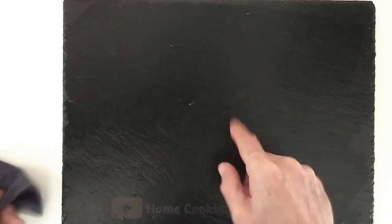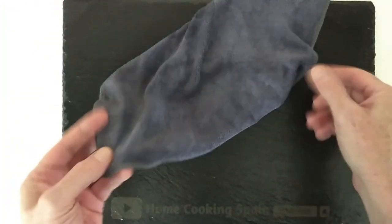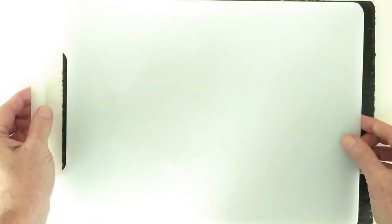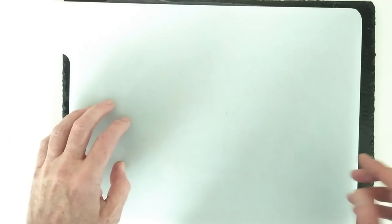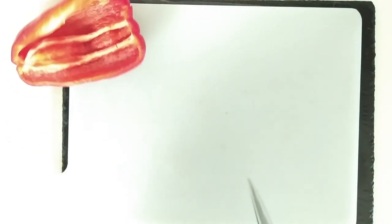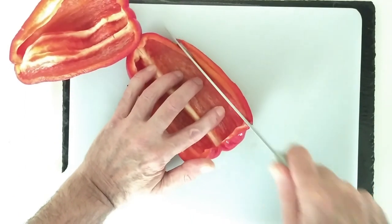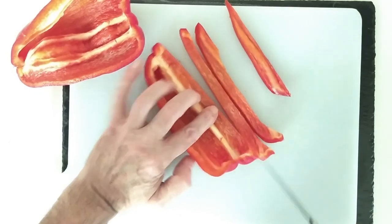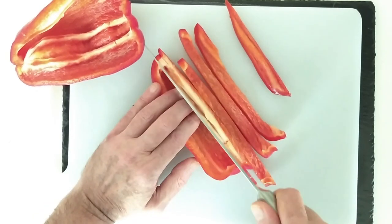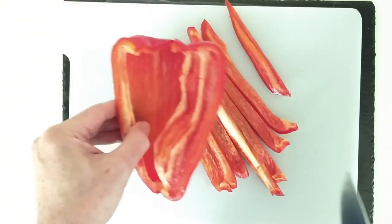Today I'm not going to use the slate board. What I'm going to do is put a cloth here so my chopping board doesn't slip. And I'm going to cut these lengthways, and I'll do the same to this one.